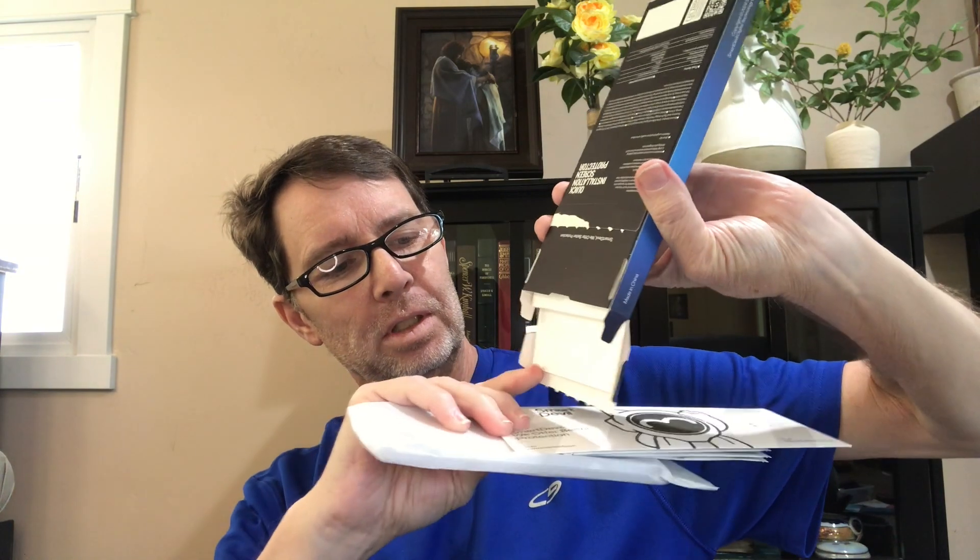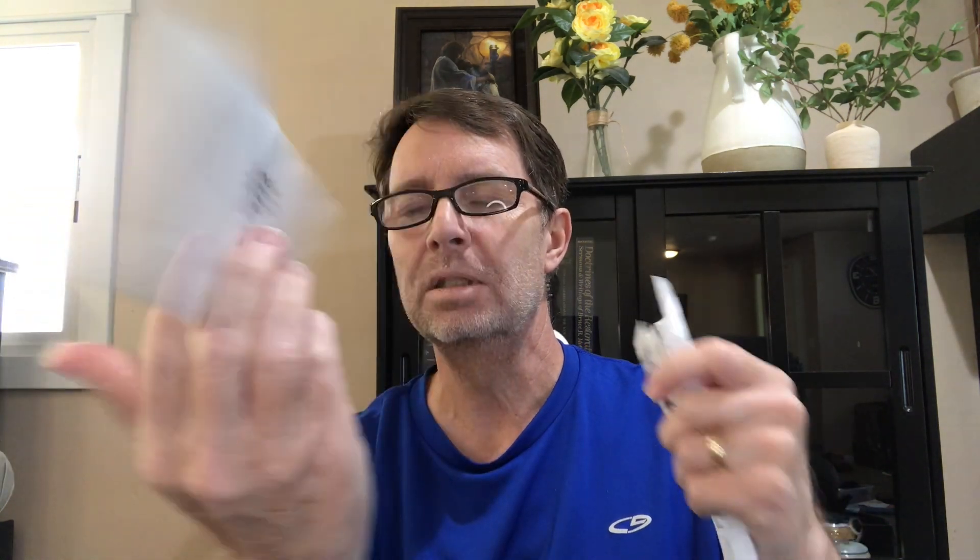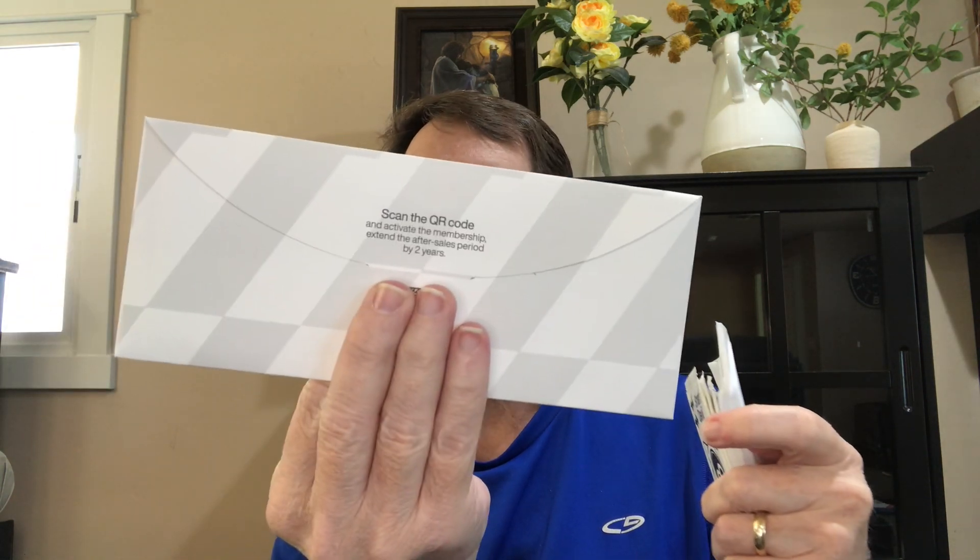Okay, there we go. There's something else in there too. That's it for the box — all empty, I don't need that. There is an ad in here that says Smart Devil. There's a QR code. It does have screen protector instructions in here. Opening this up, the envelope looks like it has instructions, and it tells you which side is the top.